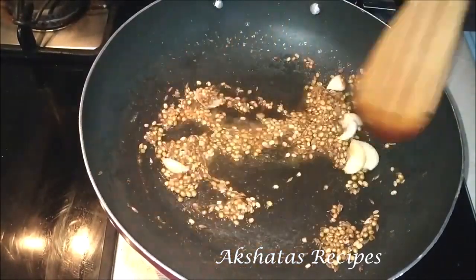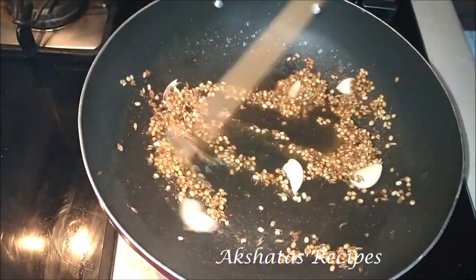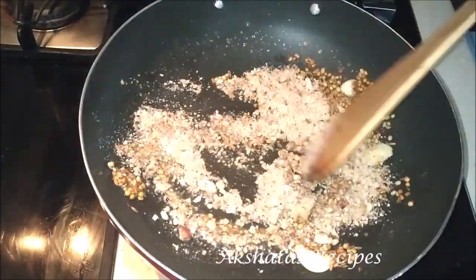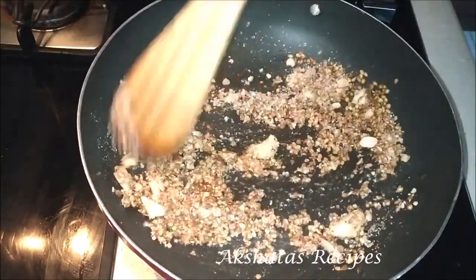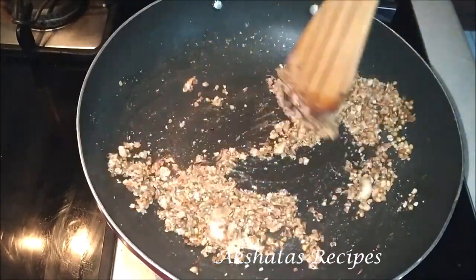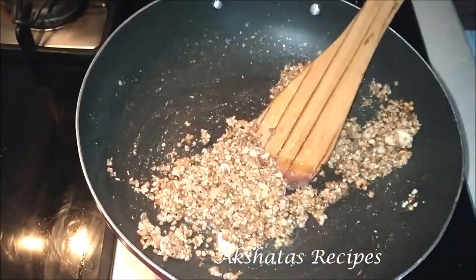After about a minute or so, once everything is fried well and the lovely aromas of the garlic and spices start filling your kitchen, put off the flame and add the peanut powder. Remember to turn off the flame when you add the peanut powder, because the peanut powder is already roasted — this is homemade peanut powder. I've roasted the peanuts well, then peeled them and ground them to a coarse powder.